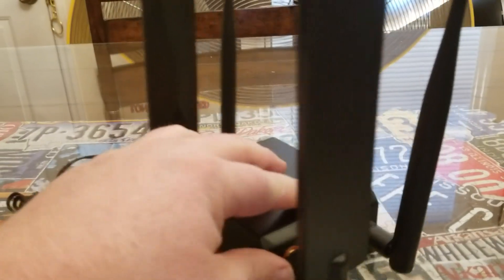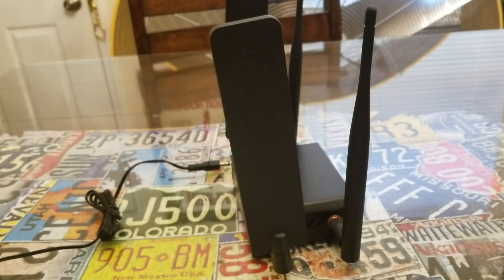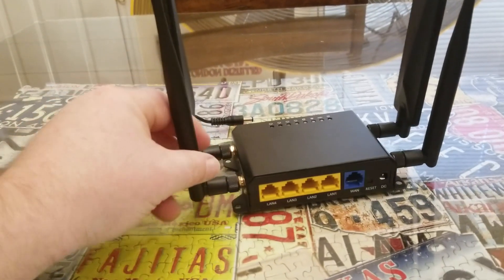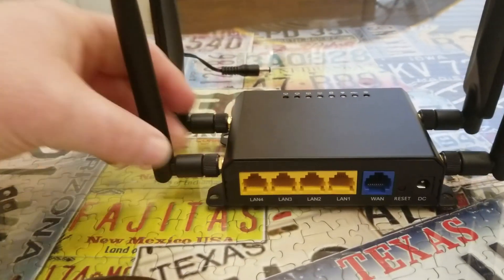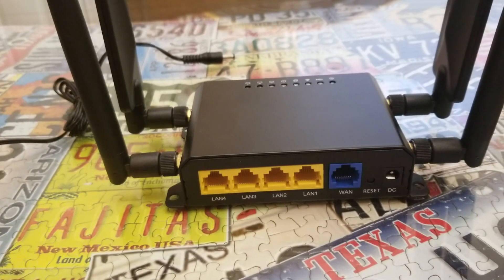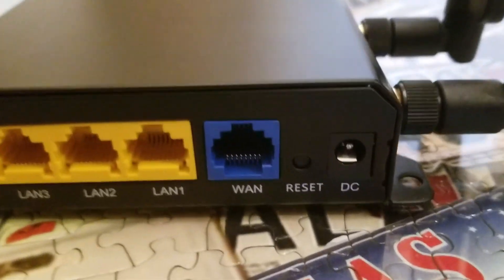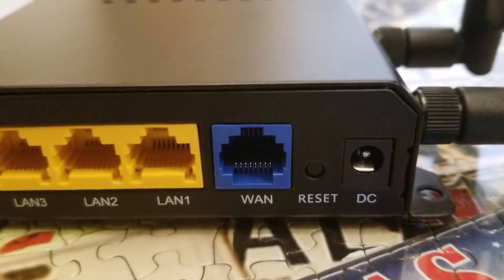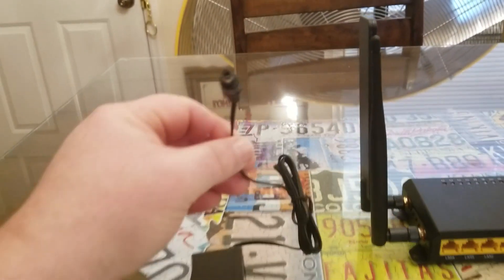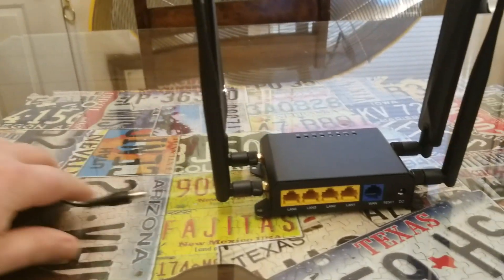Mine came with the upgraded paddle antennas, so you have that extra range. On the back it's got four LAN ports and one WAN port, a little reset button, and right there you've got the DC input for household power with a little converter.